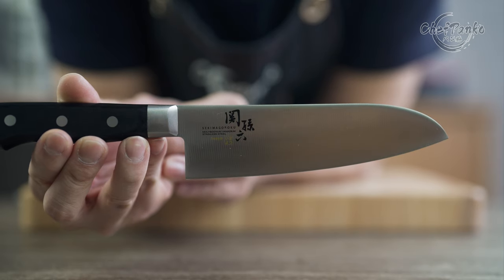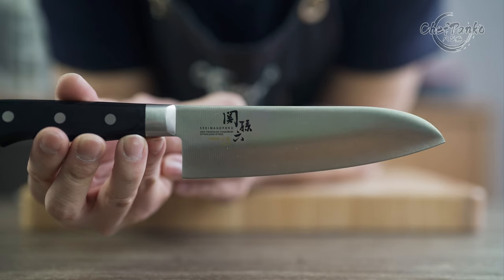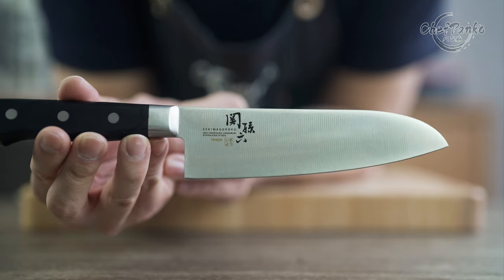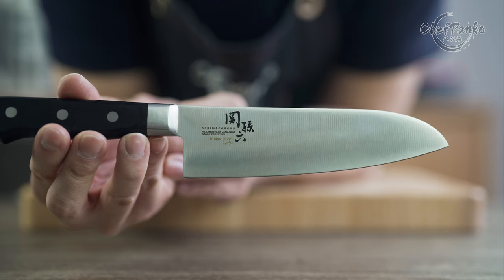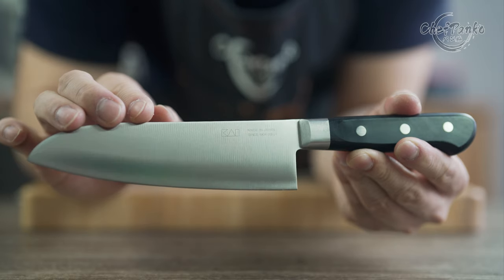The Kaiseki Mogoroku Santoku has a monosteel construction. The steel is stainless and is very durable. You can see the knife series on the right side, and the other side has the Kaiseki logo and information on where the knife is made.